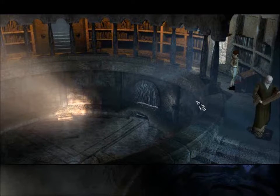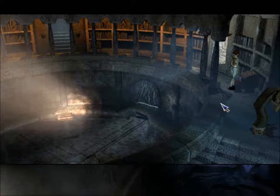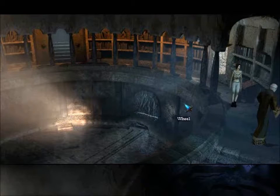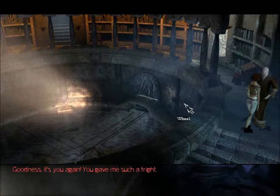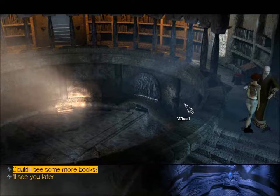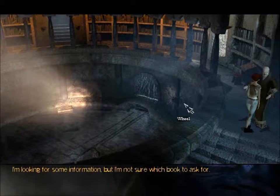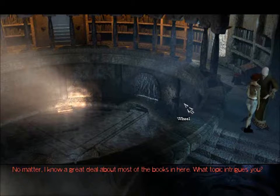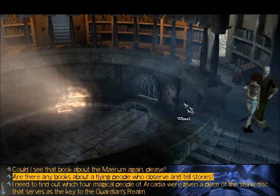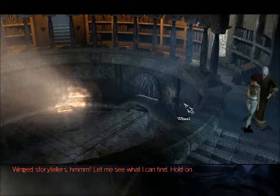I find it interesting that the accounts of the sailors and the accounts of the book differ, but I mean that's kind of to be expected. Let's talk to him some more. Could I see some more books? Oh certainly. I'm looking for some information but I'm not sure which book to ask for. What topic intrigues you? Are there any books about flying people? I should actually write down what we read because I'm going to forget. Wind storytellers — let me see what I can find.